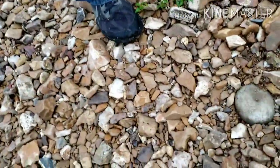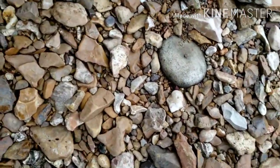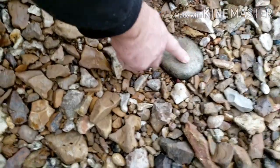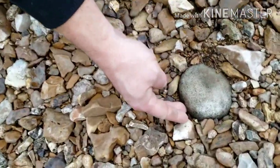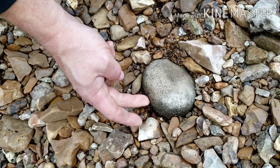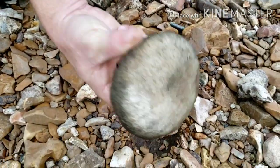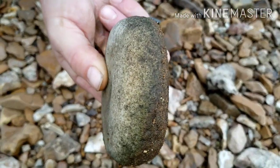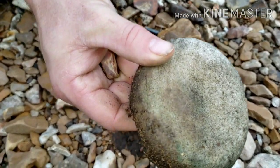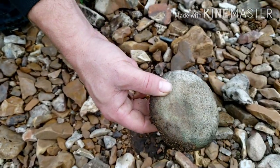James just came across a grinding stone or nutting stone for sure. Yeah, it's a good one too. Well, I like when that happens. Don't get too many of those on video. That's what's up.